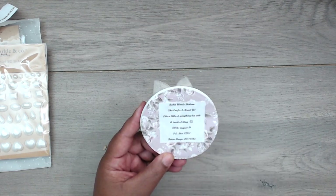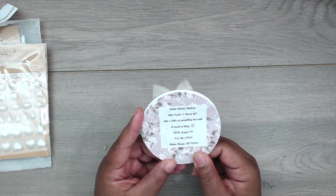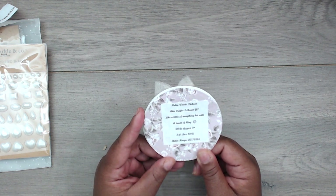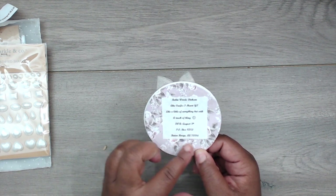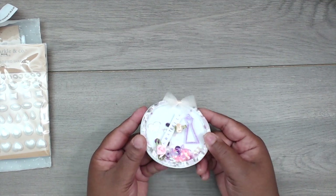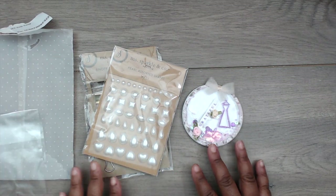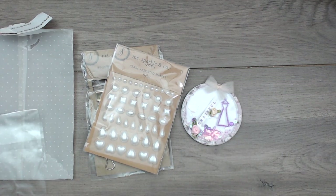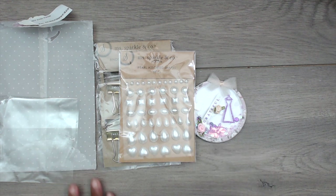Her name is Robin Woods Dixon, her YouTube channel is Crafts I Heart, she likes a little of everything with a touch of bling, and her date of birth is August 5th — happy belated birthday! She has her mailing address on there for participants. Thank you so much, Robin, for playing! Check her out at Crafts I Heart. This concludes Group Number Three — I'll see you guys next time at Group Number Four. Thank you for watching and like this video if you like it!